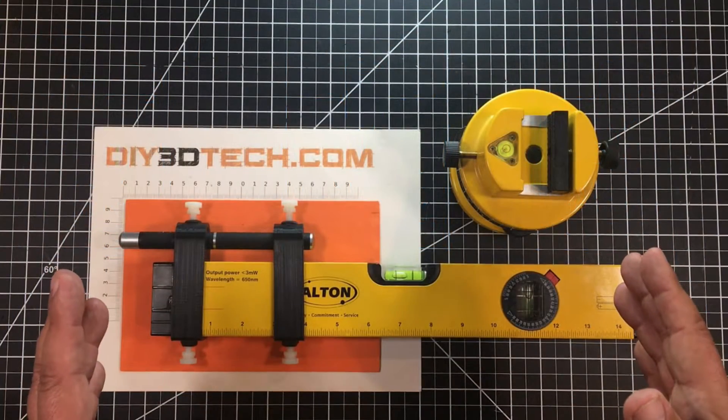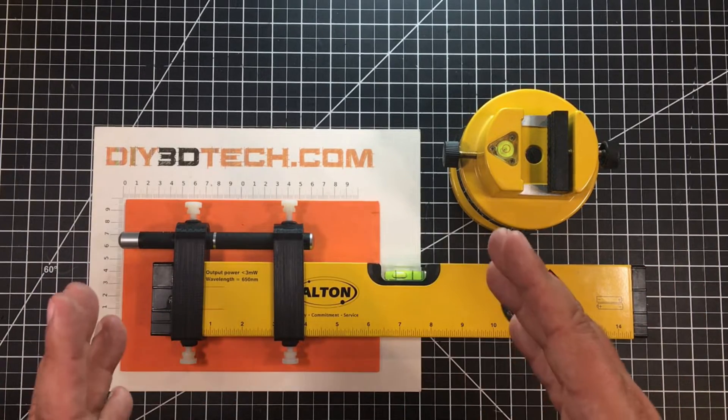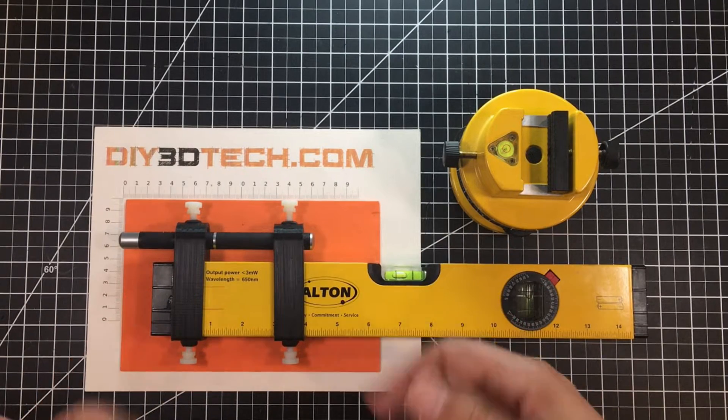Welcome to this episode of Design Talk by diy3dtech.com. This episode I want to share this design with you guys, but first a little bit of backstory so you can understand the application.